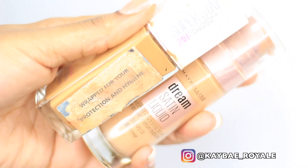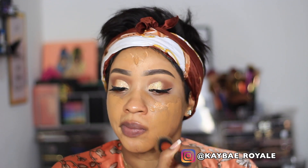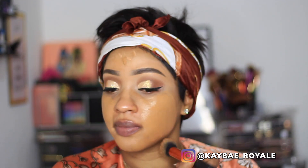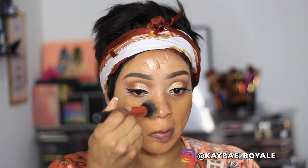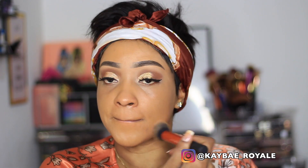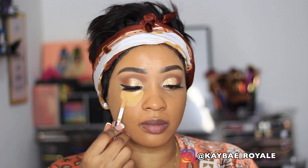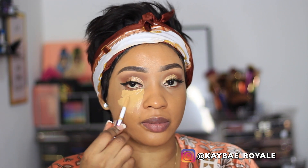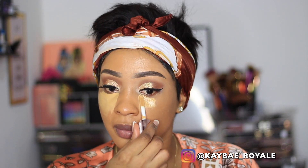I'm using two different shades for my foundation — the Maybelline Dream Satin Liquid and the Maybelline 24 Hour Stay. The satin liquid is a little bit too light so I'm mixing both shades to get a more perfect shade. Now I'm just going to blend that all over my skin.